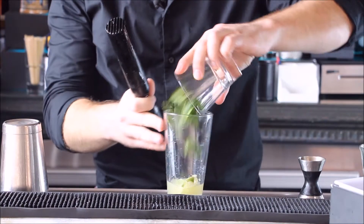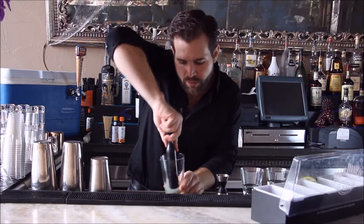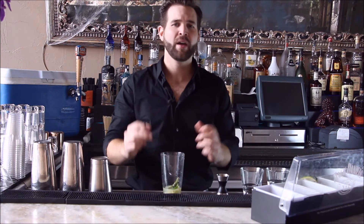Then we're gonna add about eight pieces of mint and lightly muddle again. We're gonna muddle the mint real gently. When mint is muddled, you just wanna break the cells to get the mint flavor. If you tear or rip the mint, it gives the mojito a real bitter taste because there's actually chlorophyll in the mint leaves, and you don't wanna bust that up too much. So just a light muddle on the mint — make it real nice.